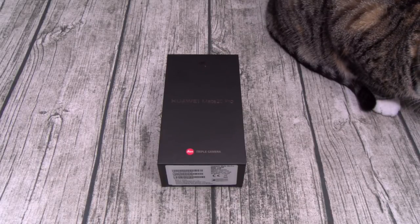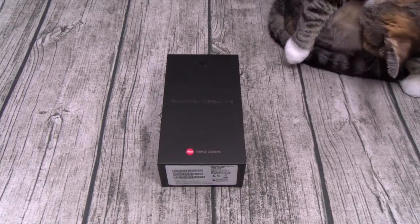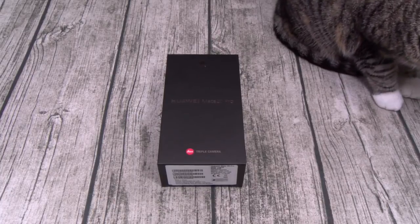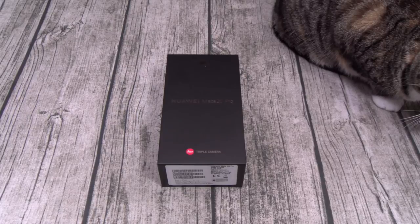Huawei claims you can charge your phone from 0 to 70% in 30 minutes — that's ridiculous. For the cameras, on the rear you got a triple camera setup: a 40MP wide angle lens, a 20MP ultra wide angle lens, and an 8MP telephoto lens. For the front, you got a 24MP wide angle lens.